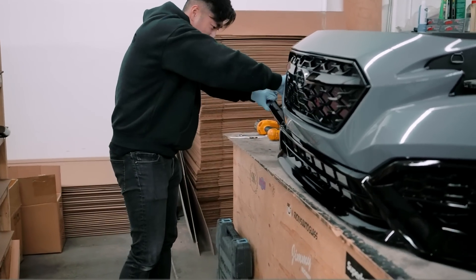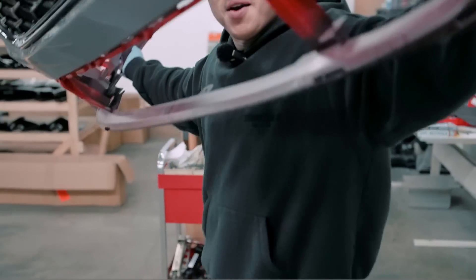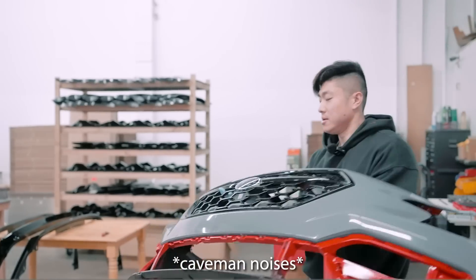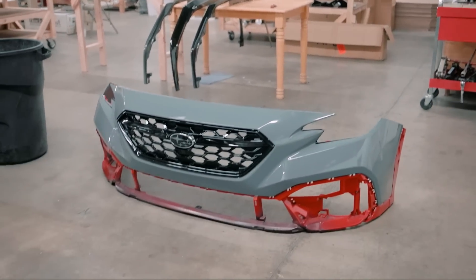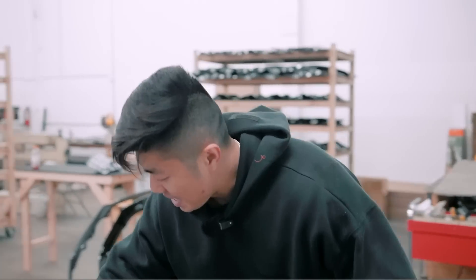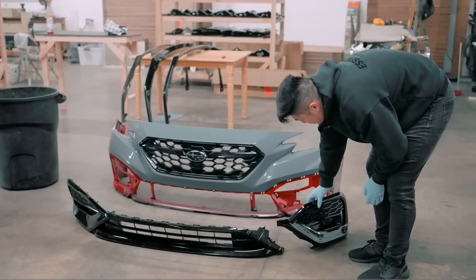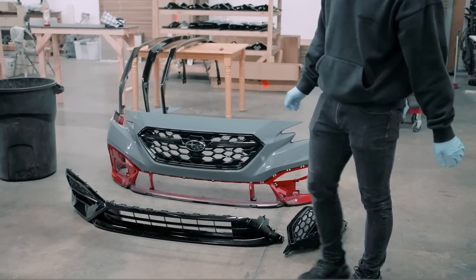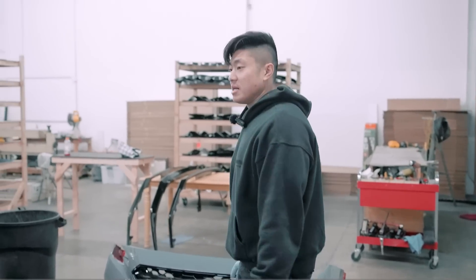We have our three-piece lower grille off. We're going to send this to the body shop, get it back hopefully by Friday, and then reinstall it. That's how you remove your lower grille. We will offer these in paint match in the future, but in the meantime I think we're done with this car.